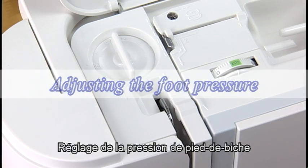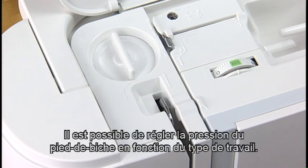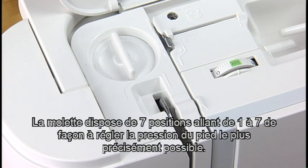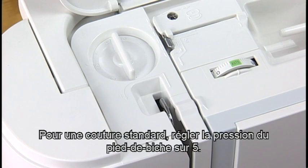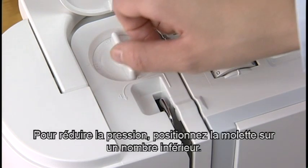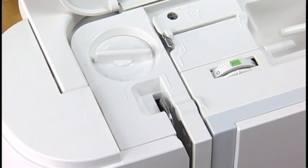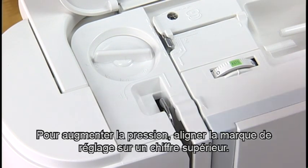Adjusting the foot pressure. Depending on the sewing conditions, the foot pressure should be adjusted. The dial has seven setting positions from one to seven so you can fine-tune the foot pressure. For general sewing, set the foot pressure dial at five. To reduce the pressure, set the dial at a lower number. Set the dial at a higher number to increase the pressure.